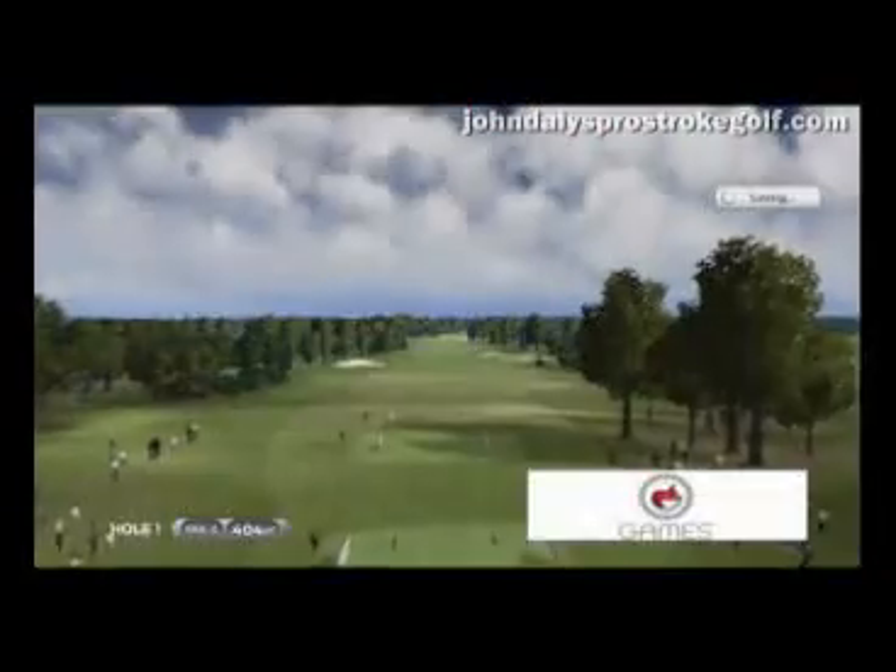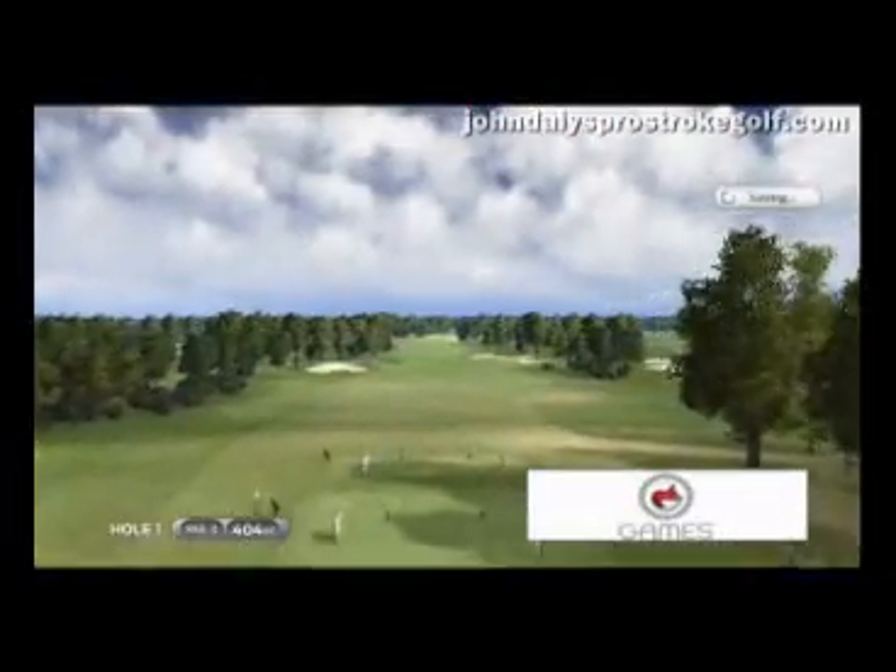We've managed to recreate some of the more famous golf courses in the world — The Belfry, The Shire, Mystic Rock. And we think we've done a pretty good job on some of them.